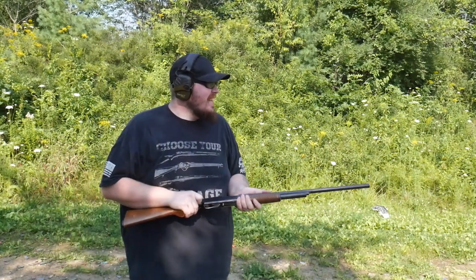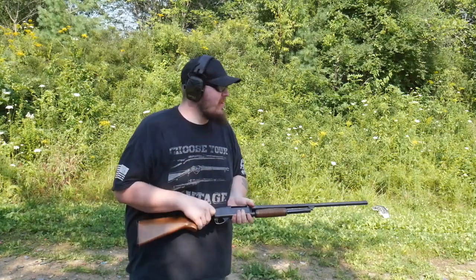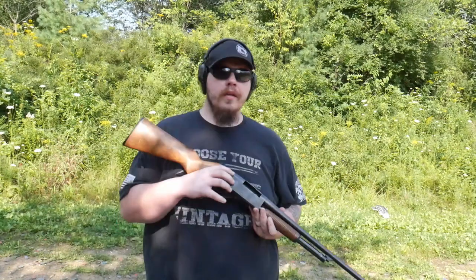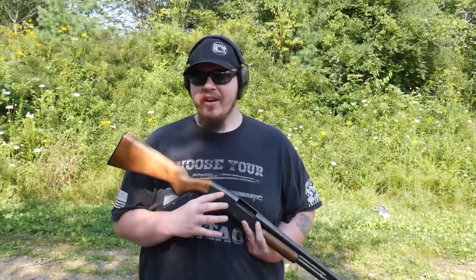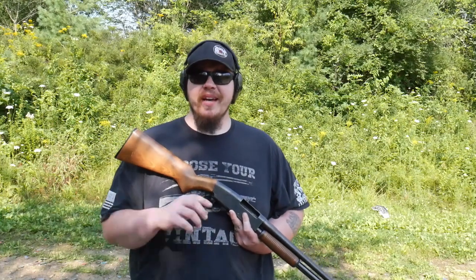I love 20 gauge - it is so much easier to shoot than 10 or 12. Let's get into the video. So guys, this is pretty much a representation of what shotguns were and how utilitarian they can be. 20 gauge is available just as much as 12 gauge.